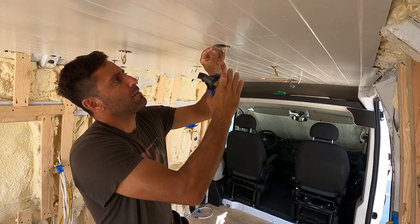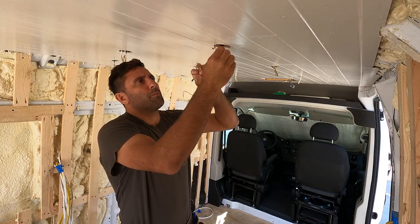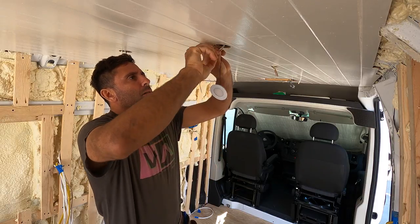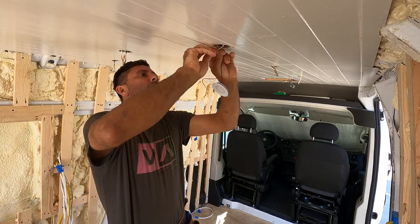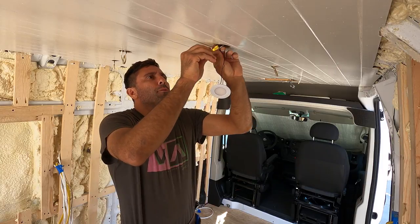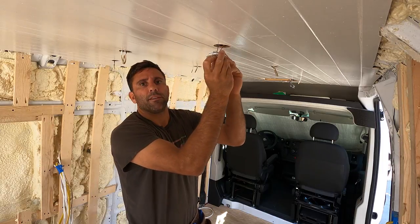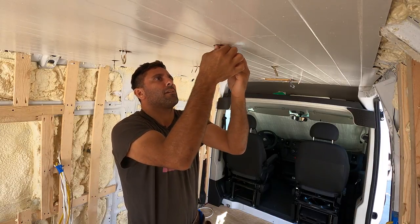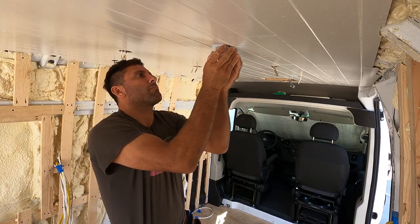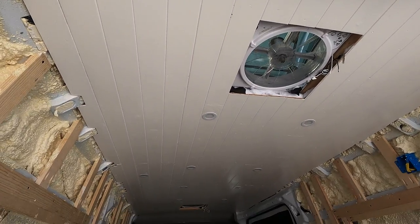We'll take one of our lights — these come in a four-pack. We'll connect the three negatives, get a wire nut, then connect the three positives, another wire nut, and kind of stuff the wires back in there. These little prongs here just hold it in place — snap right in. That's it. This is what it looks like with all the lights in.